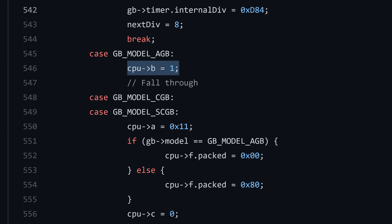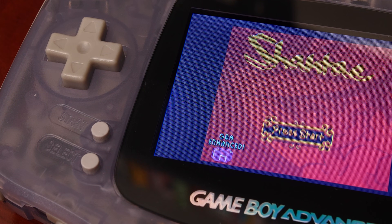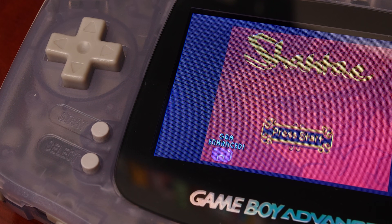Looking at the code for the popular Game Boy Advance emulator mGBA, you can clearly see it initializes register B to equal 1 when running Game Boy Color games on the GBA. By taking advantage of differently initialized registers when the Game Boy Color boots in GBA mode, it's possible to check and apply enhancements to the game for the Game Boy Advance only.